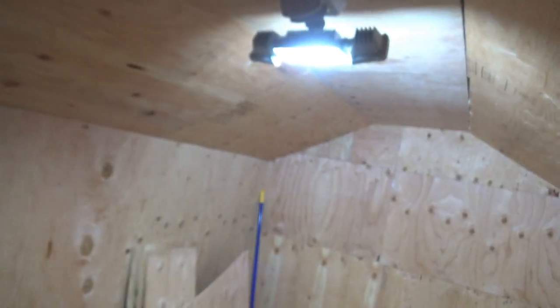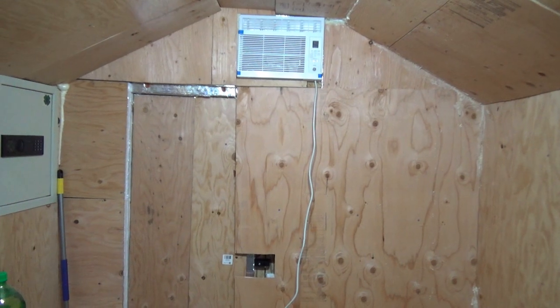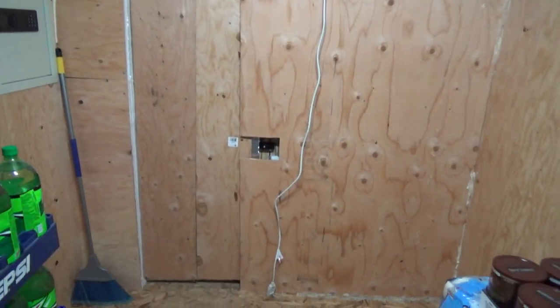Once all that was done, I realized it was going to be pretty dark in there, so I bought a solar-powered motion-activated floodlight and set it up in the middle of the room. Then I added a window unit air conditioner, and for now, we're done.